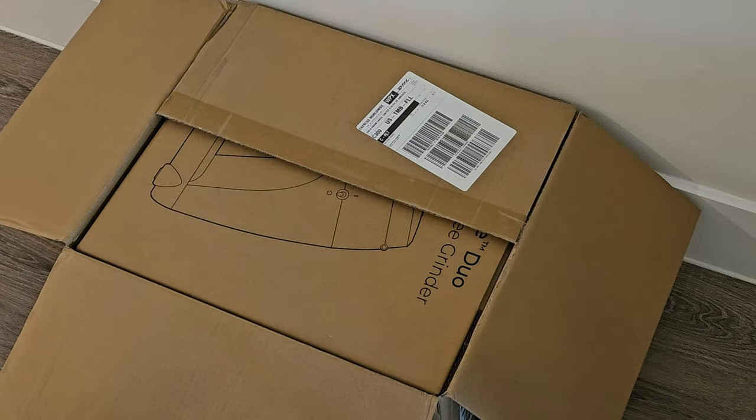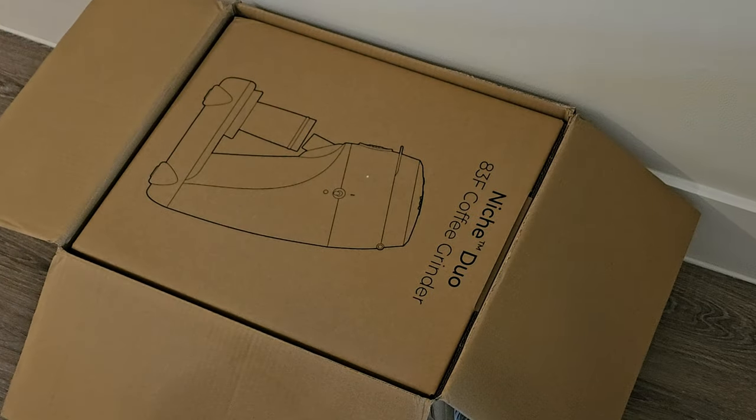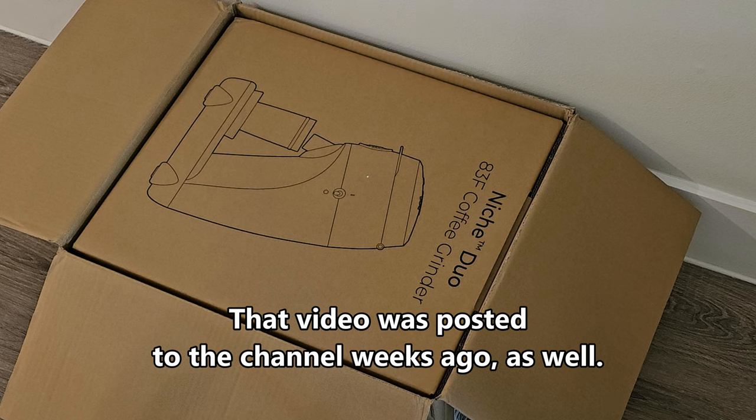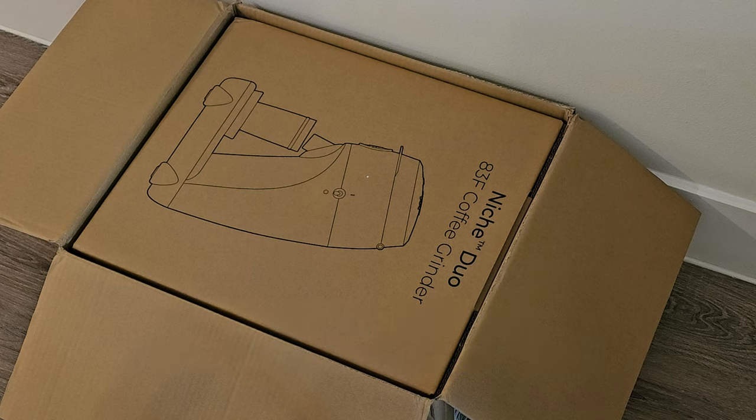It's the same kind of thing — box in a box. It got shipped through DHL. I received it ahead of schedule, but it still was a long wait — it took like two months to finally receive the Niche Duo. I bought it with the two burr sets; I have the brew burrs and the espresso burrs. It comes with the espresso burrs already installed when you order both burr sets.